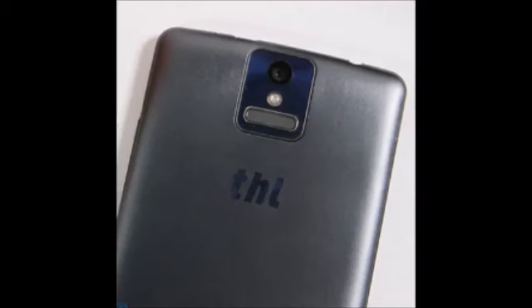The THL 2015 is one of the new generation of China-made smartphones featuring the new Octa-Core MediaTek MT6752L 64-bit system chip, and it also packs a fingerprint scanner on its back for added security. It's a 5-inch smartphone with a 1080 x 1920 pixel display, but one can notice the fairly thick bezels.